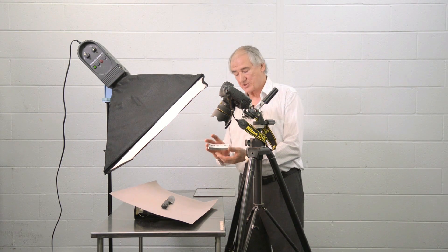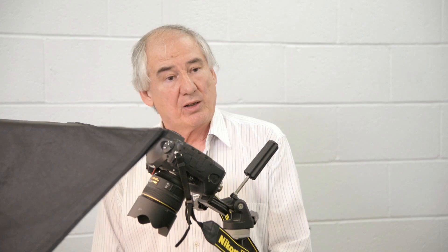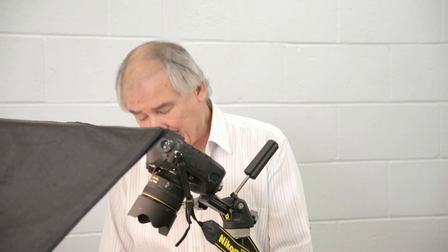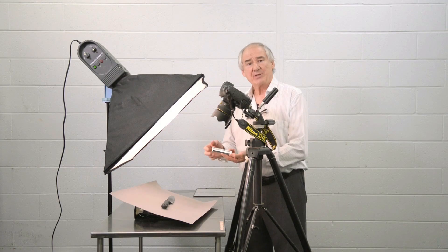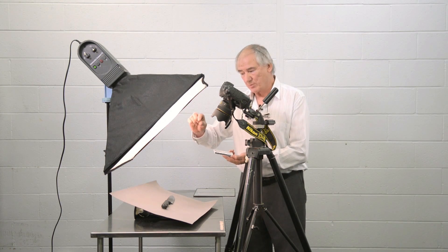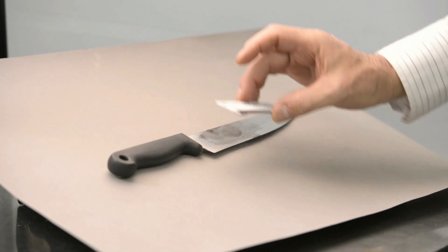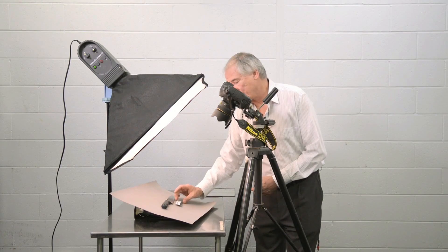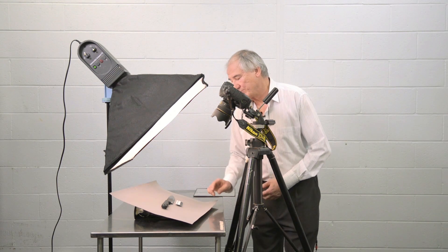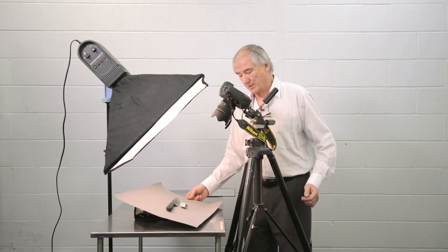I'll now want to place a scale in the photograph as well. The proper placement of the scale should be at exactly the same height as the object itself. Because this knife does have a few millimeters of height, I have placed some blue tack on the back of the scale and can place it in the frame where I want it, moving both around at the same time.